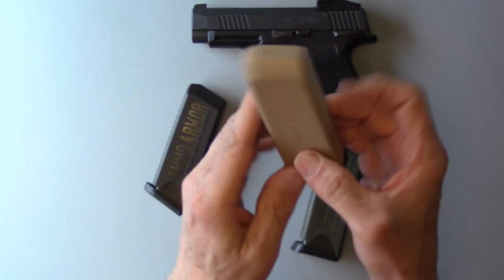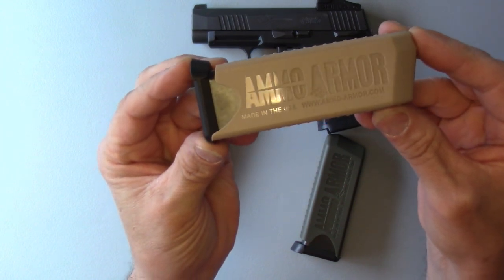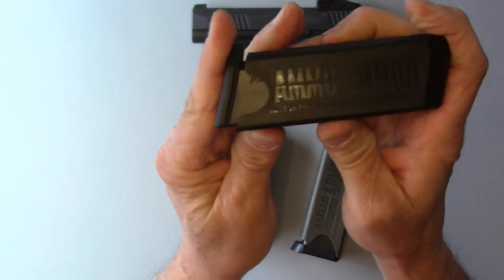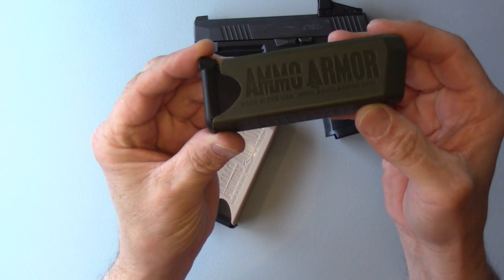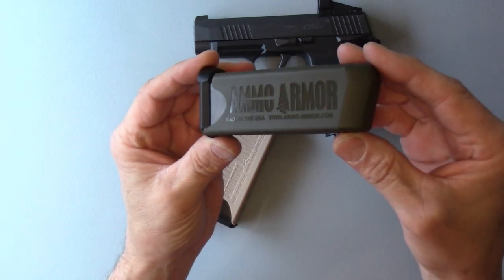Different colors are available to suit your style, match your kit, or identify different cartridges — for example, a black Ammo Armor for 115 grain 9mm and an olive drab one for 147 grain, or steel-cased ammo in black and brass-case in olive drab.